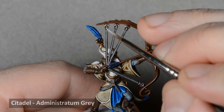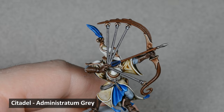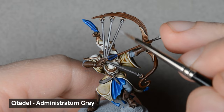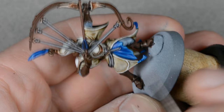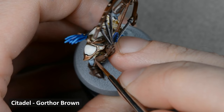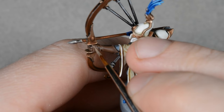Next, I highlighted the edges of the strings with Administratum Gray. And then I highlighted the dark blue areas with Macrague Blue. I highlighted the edges of the leather with Gorthor Brown, and then I used Baneblade Brown on the topmost edges and corners.